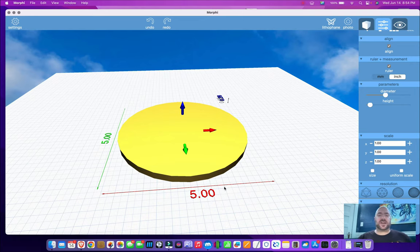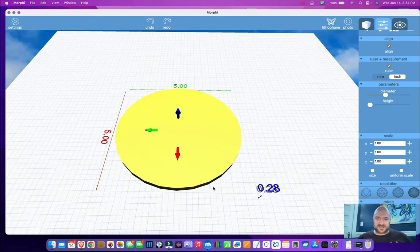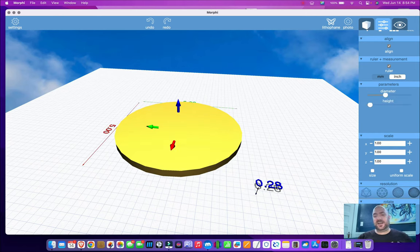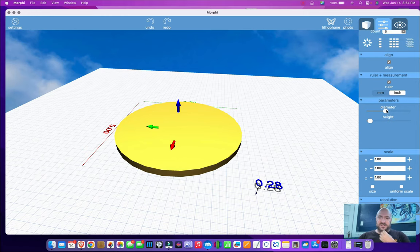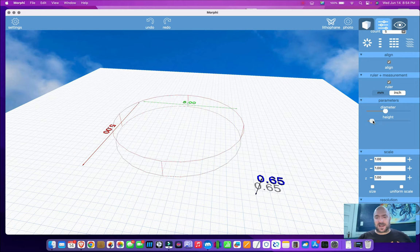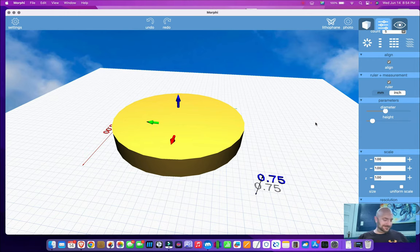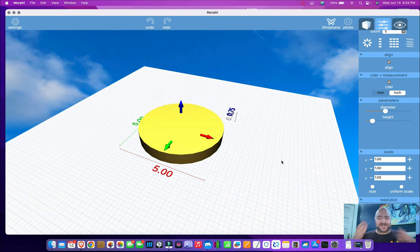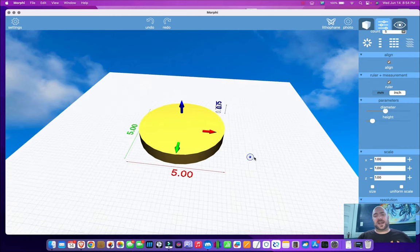I can switch it to inches, and that is a five-inch disc. I'll go ahead and call that an appropriate base. How tall is this? The blue dimension is the z-axis in 3D printing. That is 0.28 inches, so I'm going to want that to be just a little bit bigger to make it a more stable base. Let's do a height of 0.75 inches. I want it to be a sturdy thing, and it's fighting the weight of headphones, so the base needs to have some weight to it.